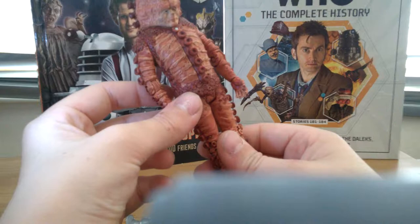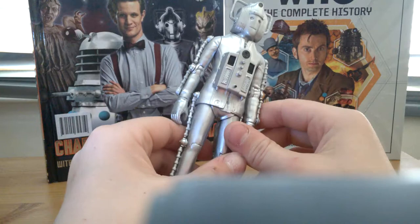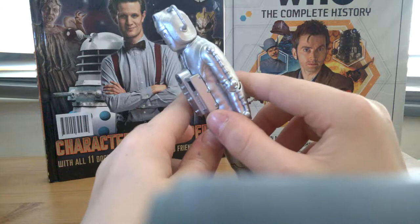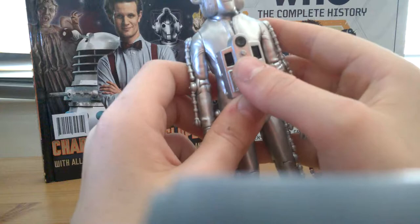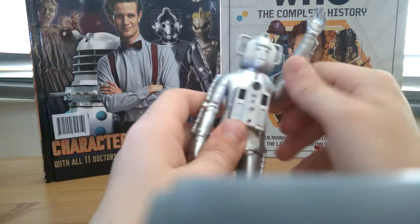One figure down, two to go. This next one I like to call the Tin Man — not sure why, but it suits him. This is a classic Cyberman figure. As you'll see if you watch the episodes, it has a massive box coming out of its chest, which looks kind of weird — like a cardboard box from a distance. The edge looks like it has a built-in spy camera, but it's actually not. It's got a crystal on the ear.